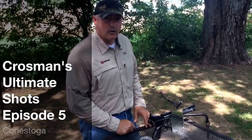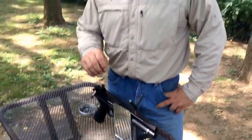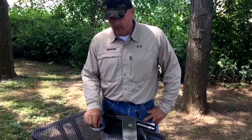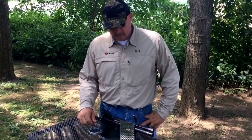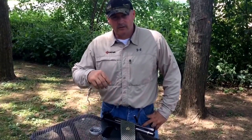Welcome to Crossman's Ultimate Shots. The gun we're using today is the Crossman Silhouette Pistol, PCP, and the ammo we'll be using is Match Grade Ammo by Crossman Competition, .177. We're going to use a mirror — I'm going to put the pistol on my shoulder and shoot it backwards at a can 10 yards away.